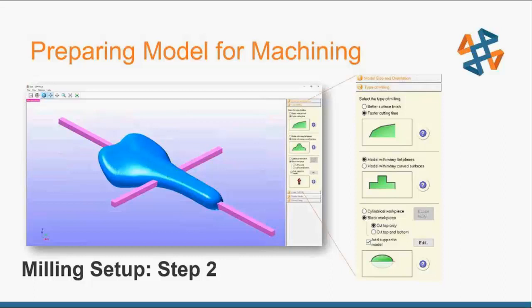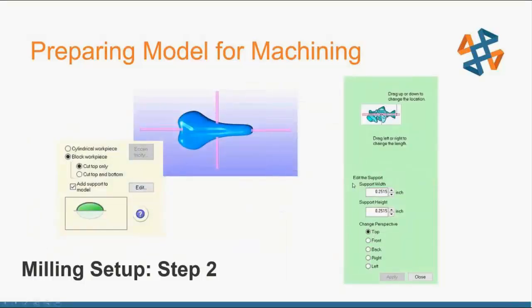You can also tell it whether you're cutting top only or top and bottom. With the fourth rotary axis for top and bottom, it automatically does a roughing pass and finishing pass for the top, rotates 180 degrees, then does roughing and finishing for the bottom as well. You can also have it automatically generate supports — you don't have to design supports in SolidWorks, just use the built-in supports and adjust their width, height, and location.